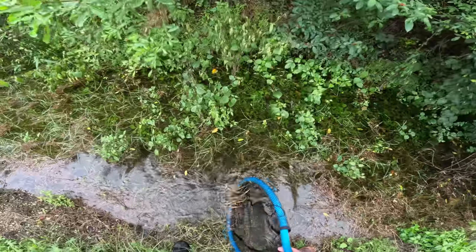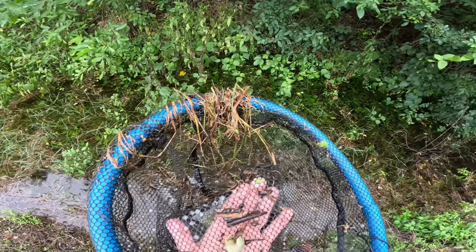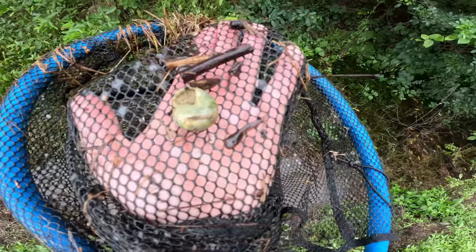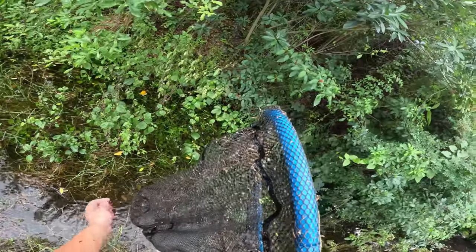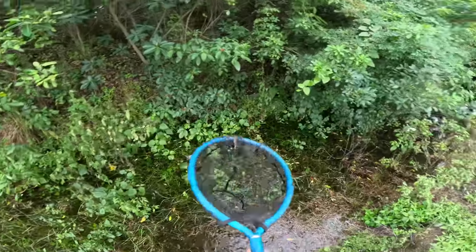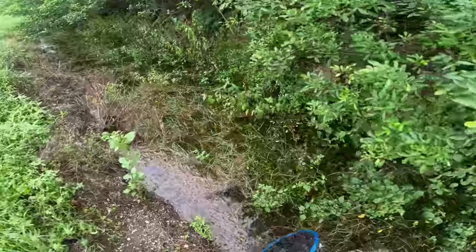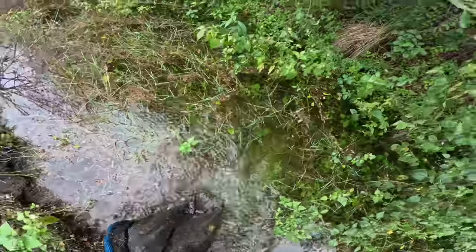Oh look at that — a bunch of little tadpoles! These are bullfrog tadpoles, not aquarium fish. I almost just cuddled with a bunch of spiders — oh no! Regardless, these tadpoles are adorable. We're going to get them back in the water. We don't want to keep them out too long, but hopefully those spiders don't come back around — I hate spiders.